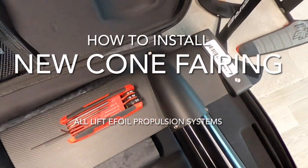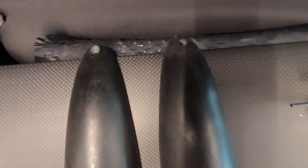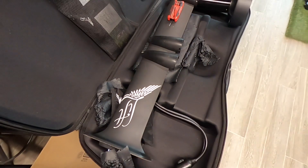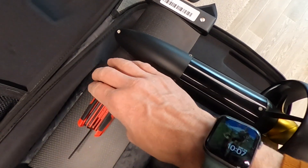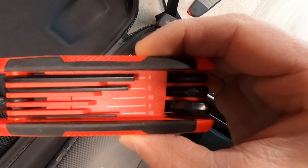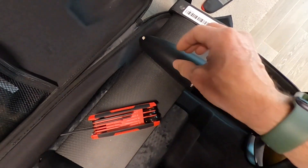What we have here is the nose cone fairing on a lift propulsion system for the e-foil. The nose cone fairing consists of two pieces, one on one side and one on the other. There are three allen key bolts that go in. The one on the very front is larger than the other two, so you're going to need two allen keys with two different size wrenches to make this happen.